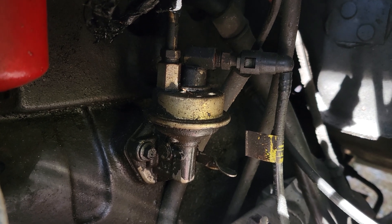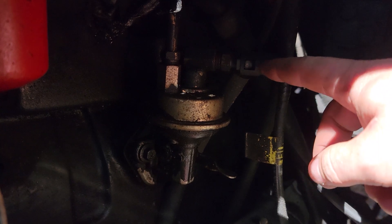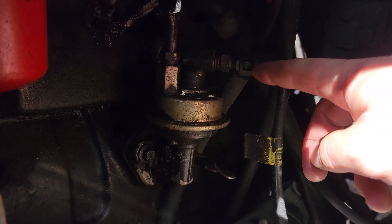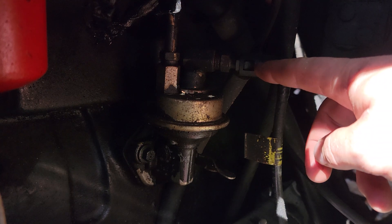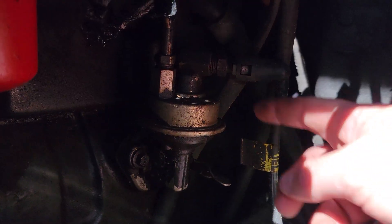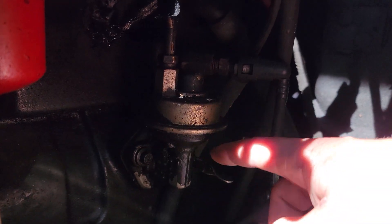Here's the stock lift pump. The fuel line comes up here with a quick disconnect fitting — you've got to push in the two plastic tabs on the white plastic on the inside, and then you can pull it straight off. We'll disconnect the fuel line at the top and then remove these two bolts on the side, and we can pull the entire pump off.